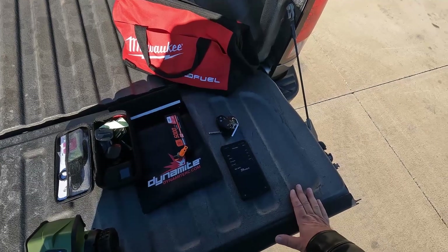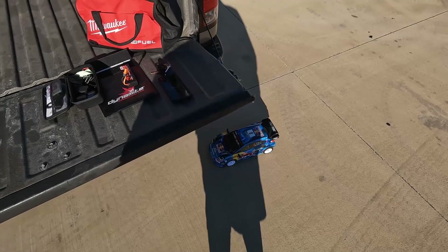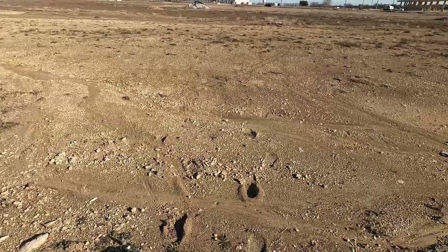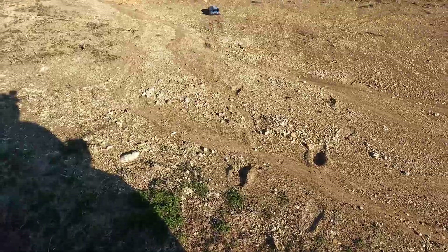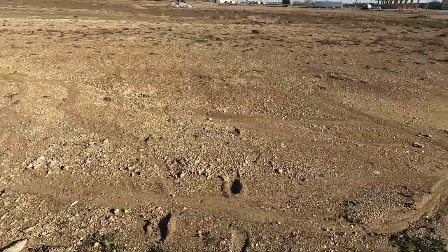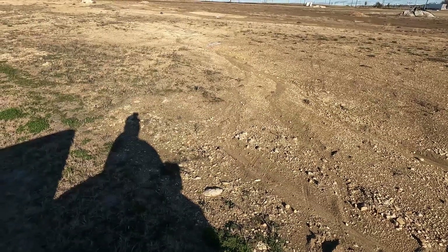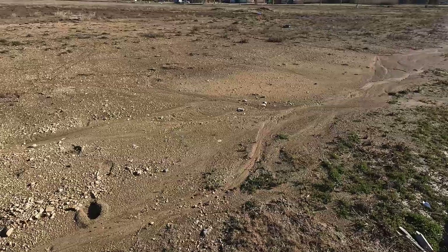That may be it for the end of the video for today, unless I can go find some dirt. Well, it's not so much dirt as it is mud. Let's see what it does anyway. The gyro makes this car a million times better to drive.